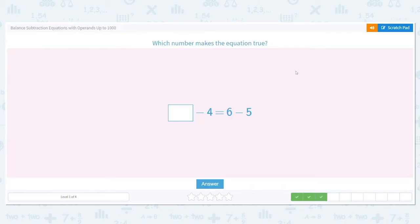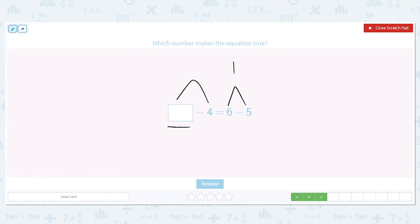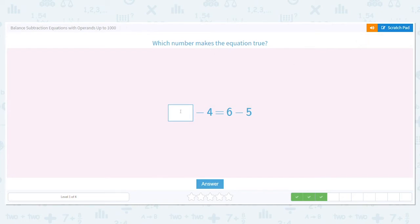Which number makes this equation true? Blank minus 4 equals 6 minus 5. What is 6 minus 5? It's 1. So we need to figure out what number goes in the box to also make that side equal 1. We're missing the first number, so we add: 1 plus 4 equals 5. So 5 should go in the box. Is 5 minus 4 equal to 1? It is. So 5 minus 4 equals 6 minus 5.